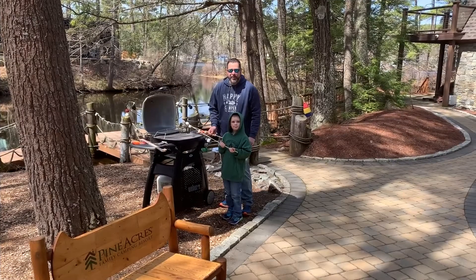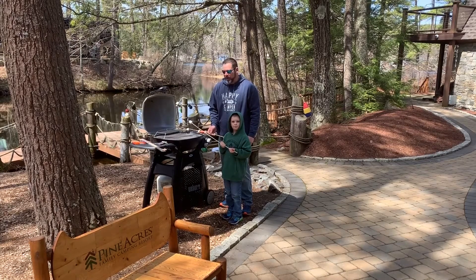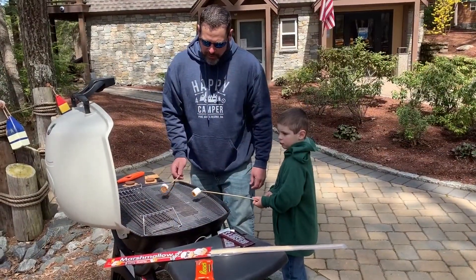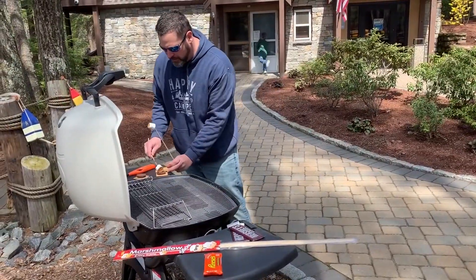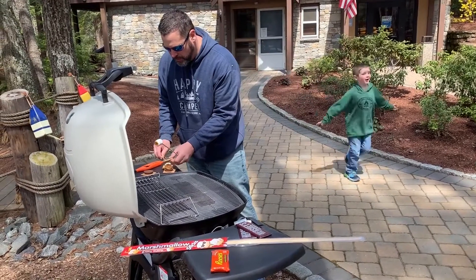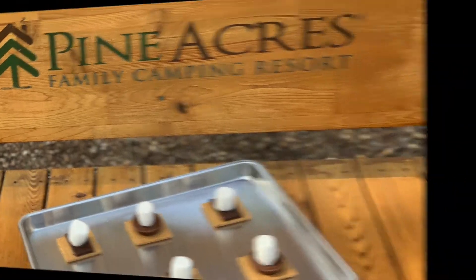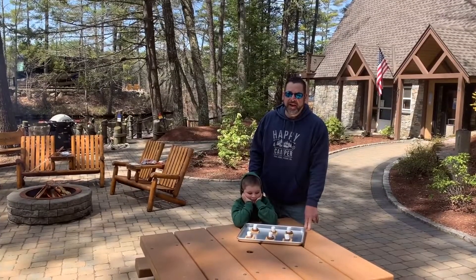If you don't have an outdoor fire pit, you can always use your grill. Open it up, turn it on high, and roast your marshmallows right over the inside.